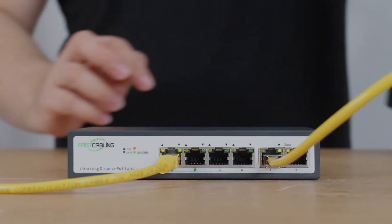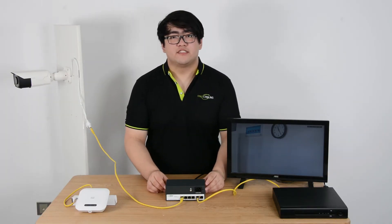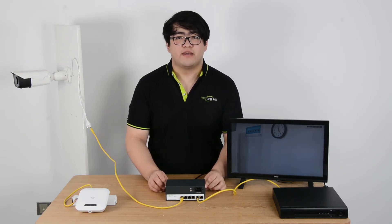Now let's look at the rear. We can see the power supply has been built into the small casing, so we can connect the switch to an AC main power.